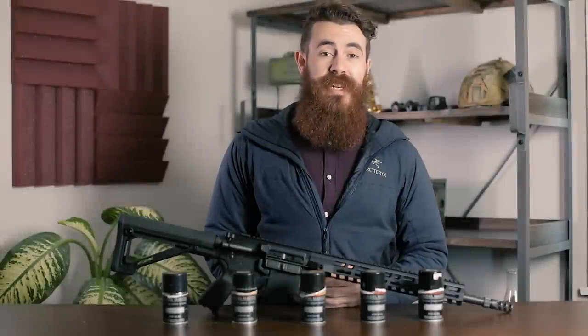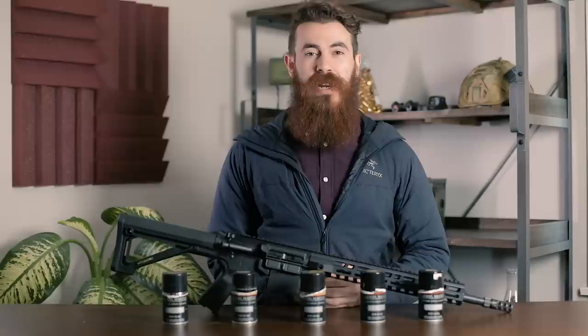If you're ready to ditch your evil black rifle's grim visage in favor of a tactical paint job, stick around because today we're going to give you the lowdown on painting your AR-15.